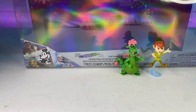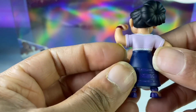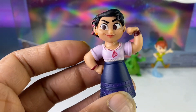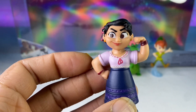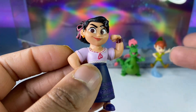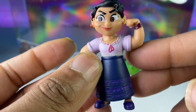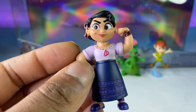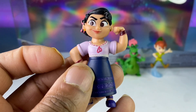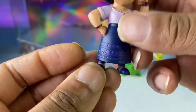Next up is Luisa from Encanto. She's supposed to be the strong sister — the muscles of the family — and it's cool to have her. They made her arms really big. It would have been funny if they included the donkey, but she really doesn't need it. Her strength is the enchantment moment, which is pretty cool.